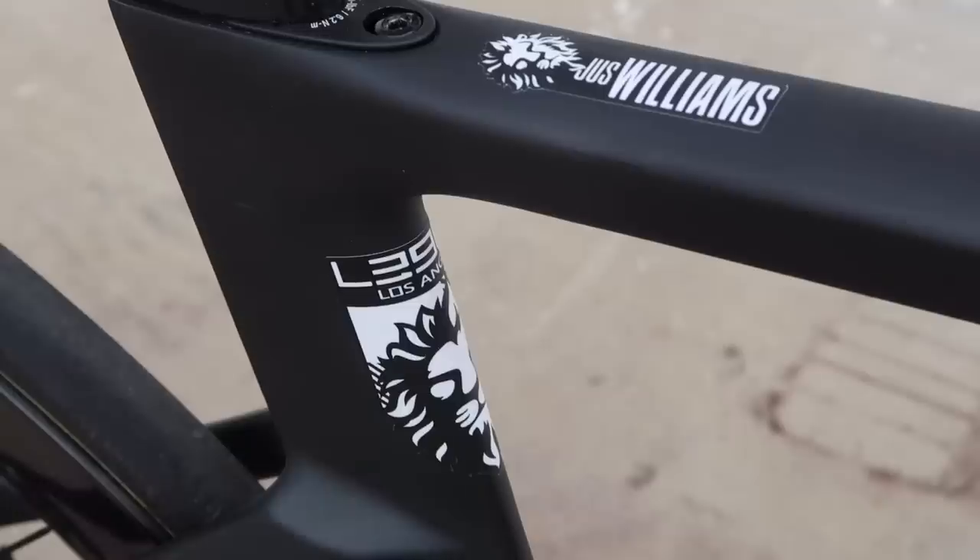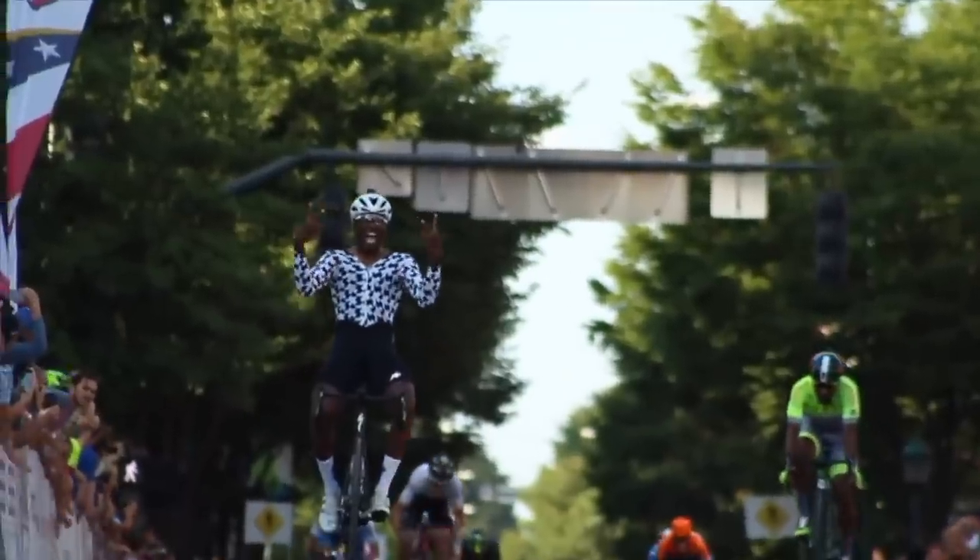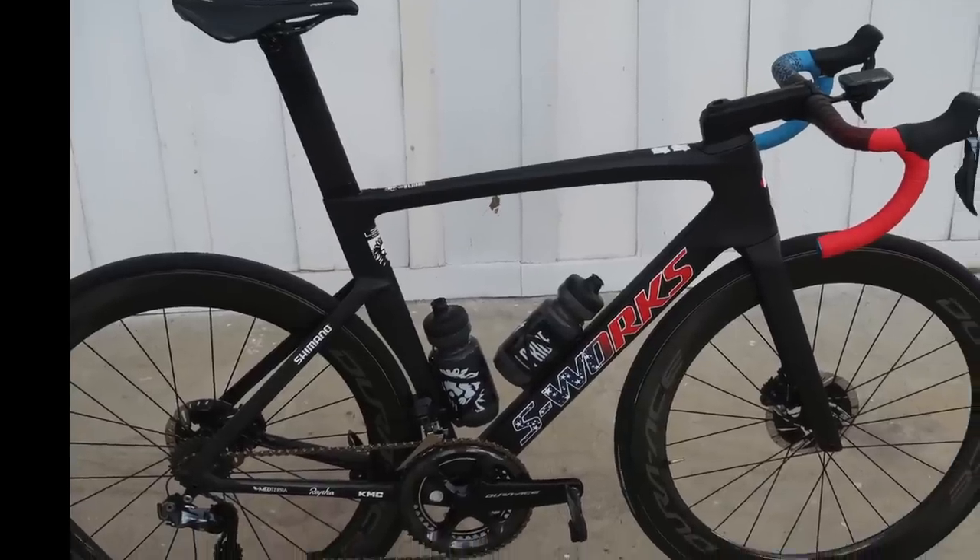My name is Justin Williams from Legion LA and this is my 2019 S-Works Revenge. This is my favorite bike. It's a size 56.